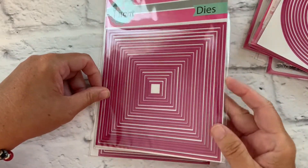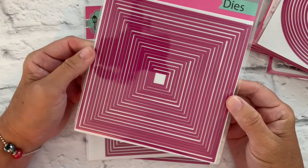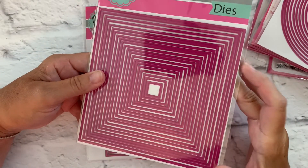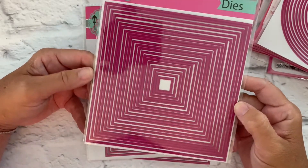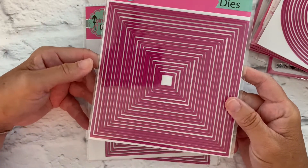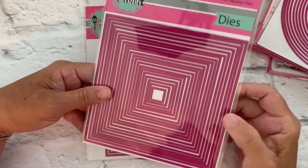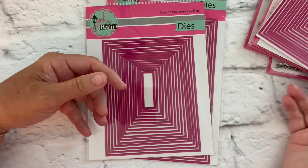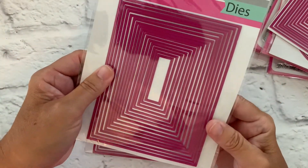We have our layered square dies. Once again, I believe there are 21 dies here, and the biggest one is five and a half inches. So you can do really big square cards or square elements for your rectangular cards. These are perfect for scrapbooking as well, because we've got some really big die cuts here. There are lots of uses for these — they're going to be a go-to staple in your craft room.